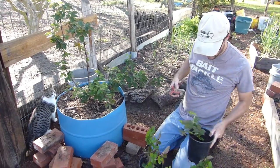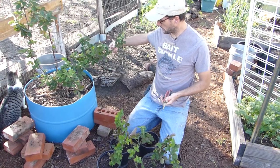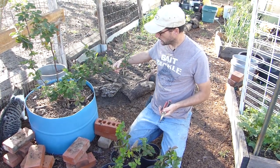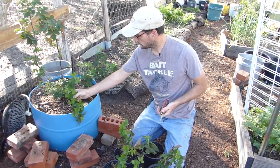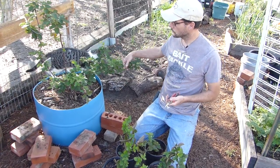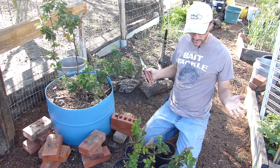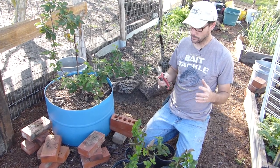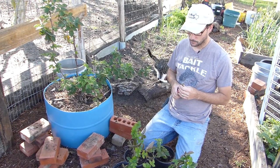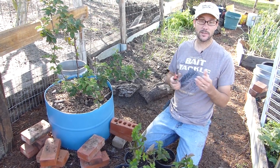And there we go. Look at that — six new plants from one mother plant. And I can even take this one here and start a new one, possibly even that one, but I think I'll do that probably later in the season. So it's exciting to be able to start plants and get plants that are a variety that you know you're going to like.